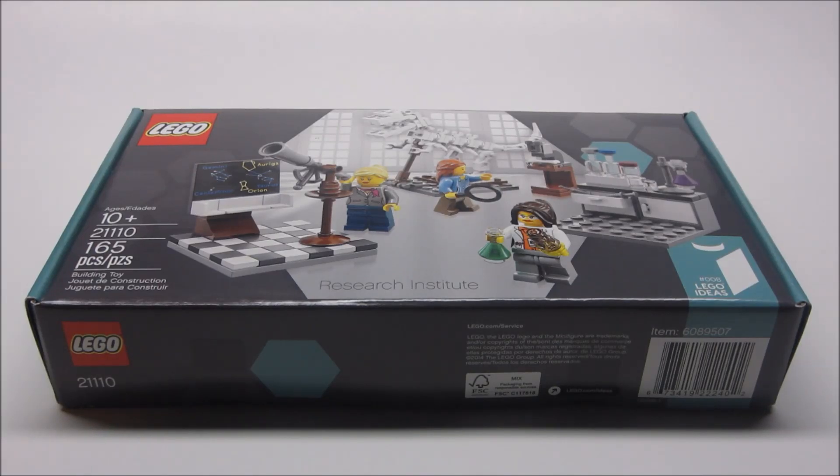Hey guys, L&B Productions here, and today I'll be reviewing the LEGO Ideas Research Institute.